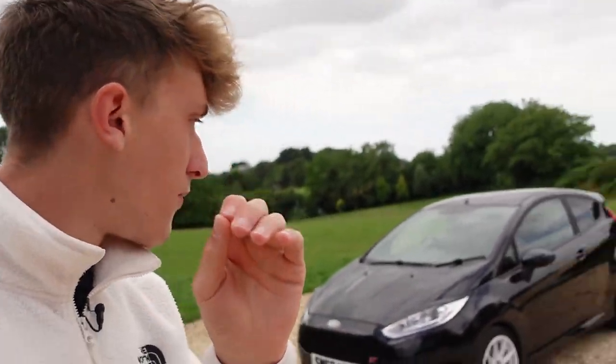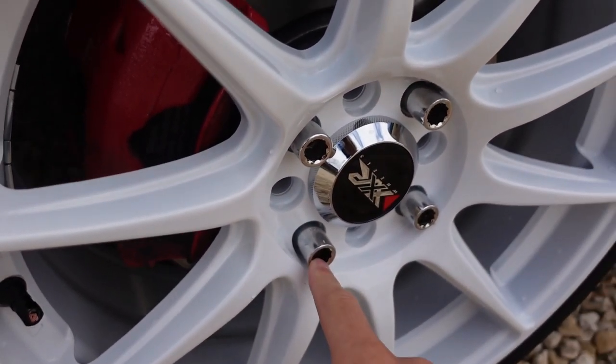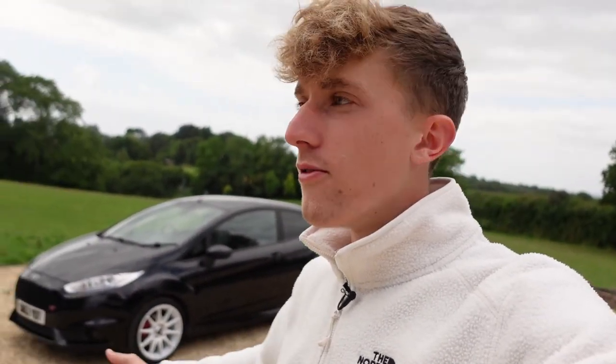I was very 50-50 on going with the chrome or shiny silvery nuts, but I'm very pleased I did because it ties in with the centre caps really well. It's been an absolute nightmare trying to put these wheels on — the original nuts that come with the Ford Fiesta are too big to fit in the holes on the new wheels. We thought we had some, but they were the wrong ones too, so that was two failed attempts. Luckily on the third attempt we had the right nuts — I bought some off Amazon — and we managed to get it fitted.